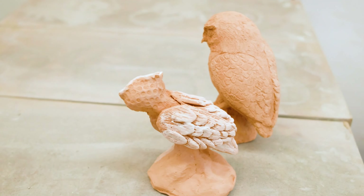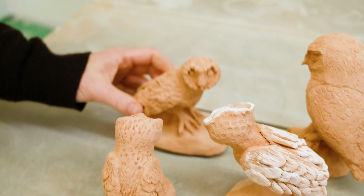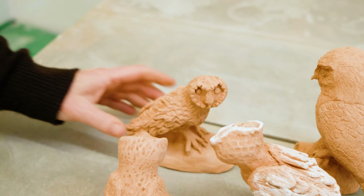The clay we use is pink grogg because it's very good for sculpting. We did tiny little maquettes first so we could get all the different processes, and then we did the big ones.